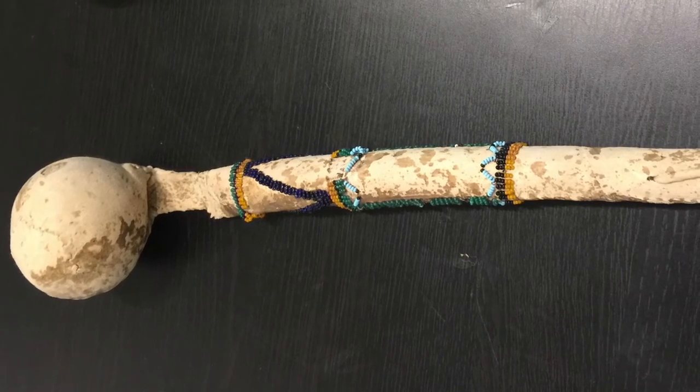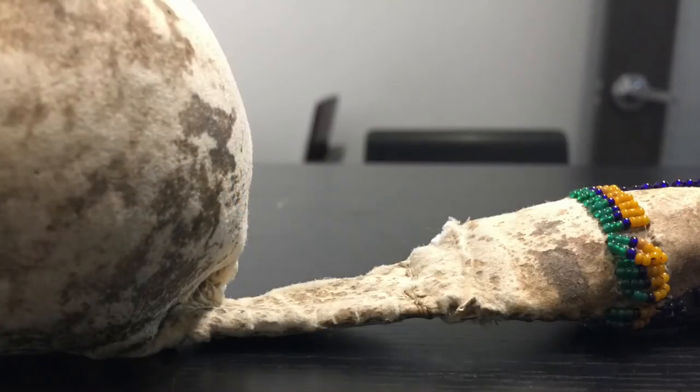Much like with the last one — I'll have the link to that in the description — you've got a very short, flat connection which attaches the round stone to the wooden shaft. So the weapon is a flail. This is definitely going to be used with a swing motion. You can't jab too effectively with this. This is all about getting an arc going with your arm.